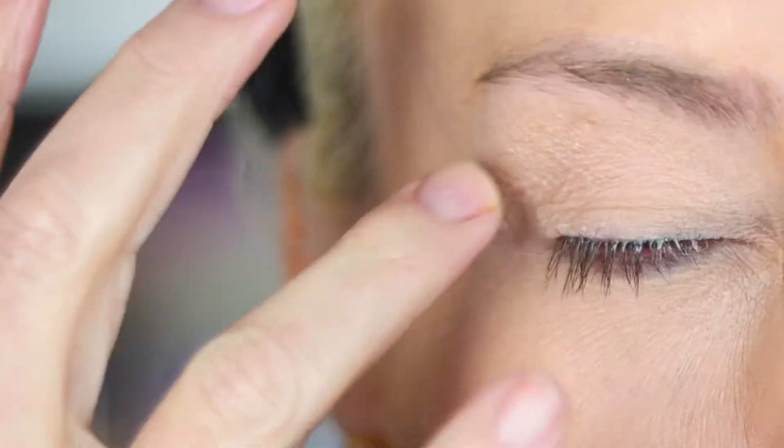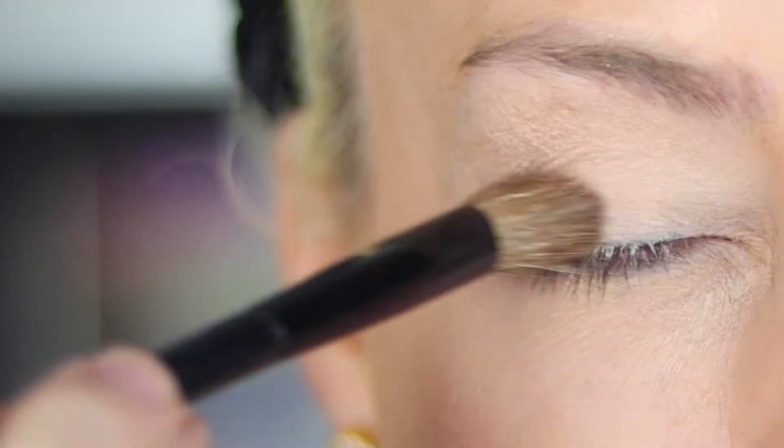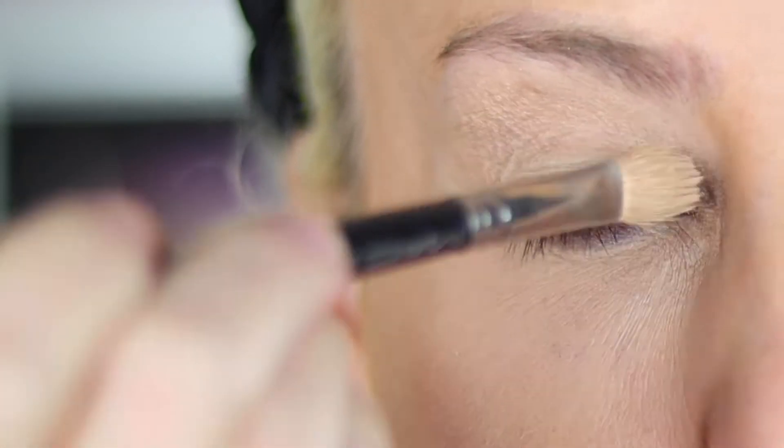First, I applied primer all over my eye to prevent my shadow from creasing. Next, I applied a flesh tone shade all over from lash to brow. I then added concealer to the lid. This will help boost the eyeshadow color.